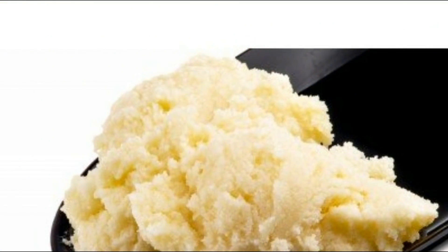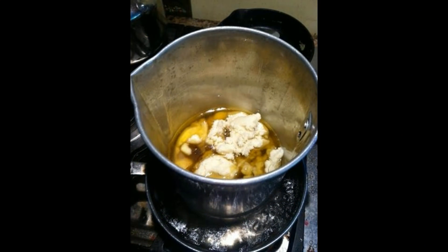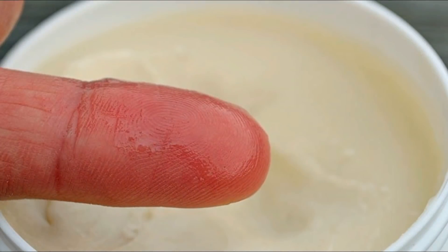Mix all the ingredients. You can see that the shea butter is very hard, so we will keep it in the middle of a bowl over heat. When you feel that the shea butter is melted, then mix all the ingredients together.